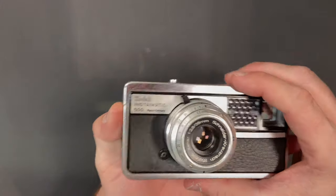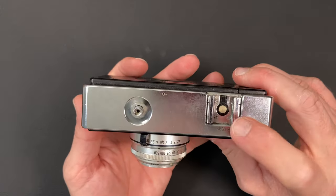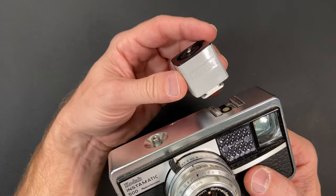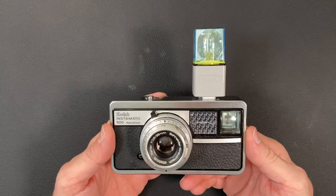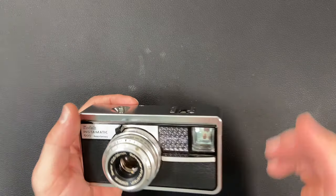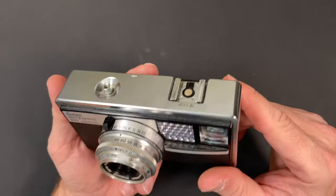You can also see the bright frame inside the viewfinder. There's a PC socket on the front for a remote flash, and it also has a hot shoe on top for a flash. Kodak made a flash holder hot shoe adapter that slides on top so you can shoot with a flash cube. I don't think there's another Instamatic camera that has this particular style hot shoe on it.